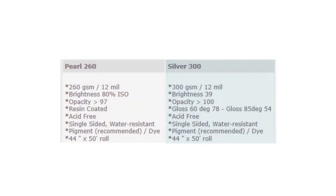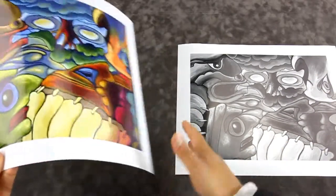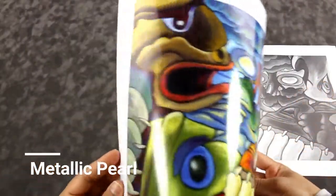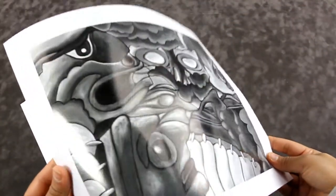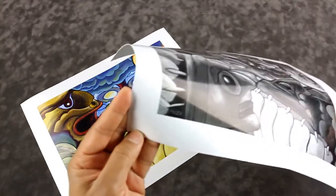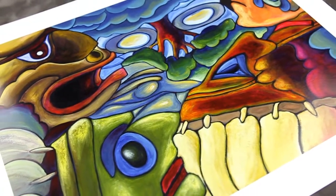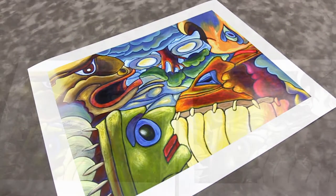Here's a quick comparison of Pearl 260 and Silver 300. The 260 stands for the weight of the paper. On metallic pearl, white appears as a shiny metallic white, and colors are more vibrant compared to the silver finish. These high-quality papers embody depth in print and are best for images with wide ranges of color. Here's a sample in black and white. My impression of Pearl 260 is that it gives you a sense of heartwarming feeling due to the soft pearl finish.